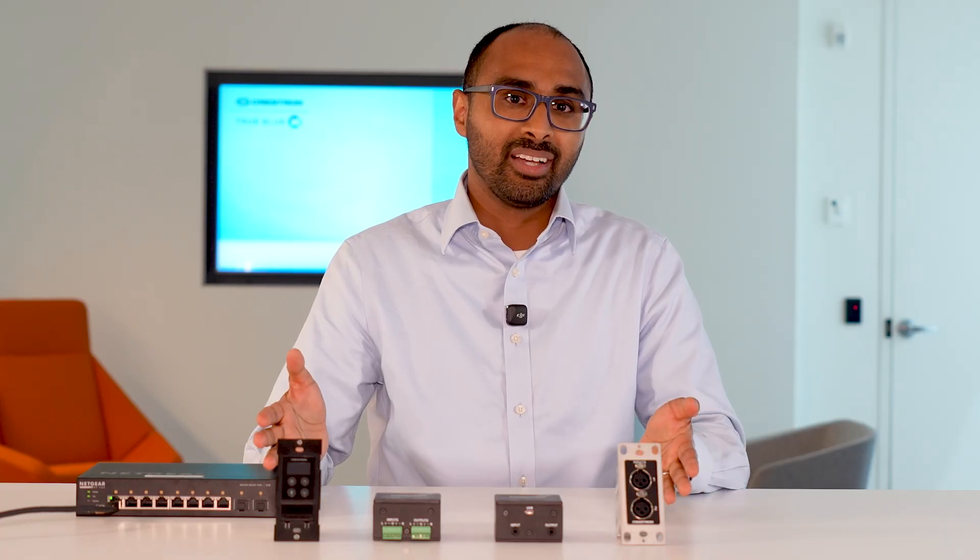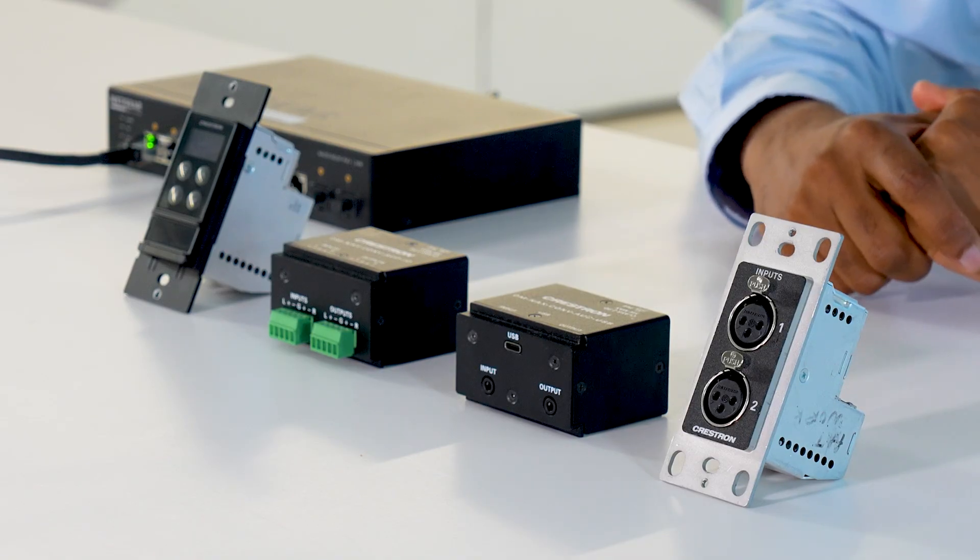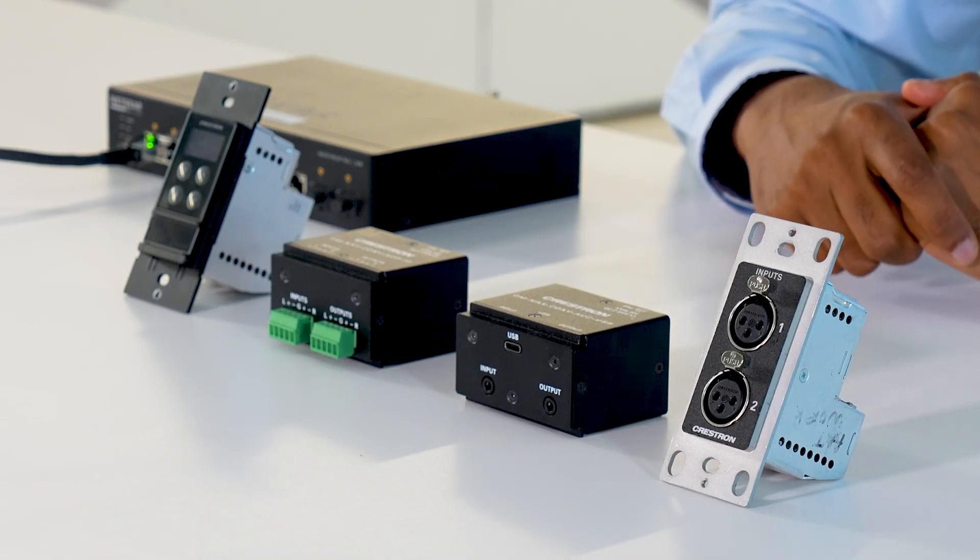Hello everyone, my name is Arun Thomas. I'm a product owner here at Crestron in the AV Solutions team. Today we're going to take a closer look at the DMNAX Edge devices. These are great products for taking audio onto and off of the network.